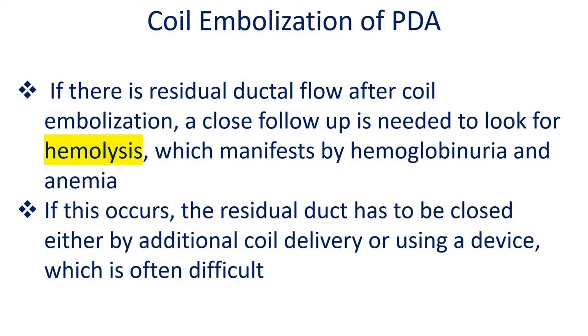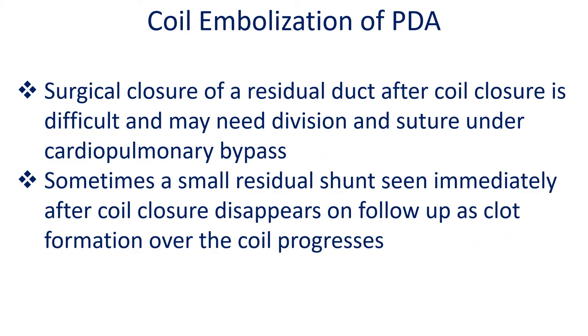If there is residual ductal flow after coil embolization, close follow-up is needed to look for hemolysis, which manifests as hemoglobinuria and anemia. If this occurs, the residual duct has to be closed either by additional coil delivery or using a device, which is often difficult. Surgical closure of a residual duct after coil closure is difficult and may need division and suture under cardiopulmonary bypass. Sometimes a small residual shunt seen immediately after coil closure disappears on follow-up as clot formation over the coil progresses.